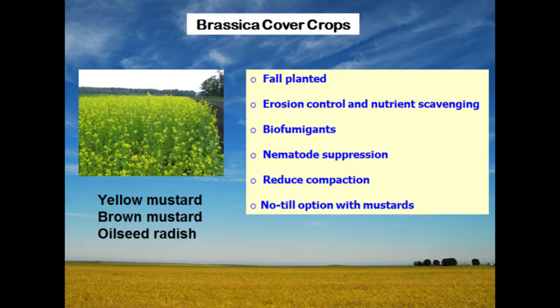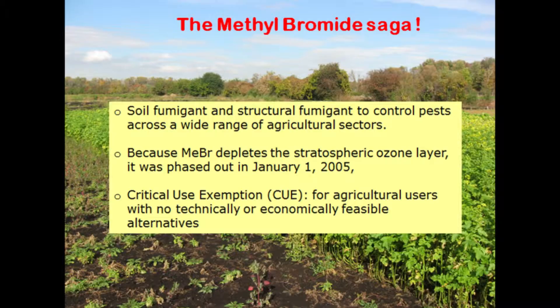Moving on to brassica cover crops — the main ones I have used are yellow mustard, brown mustard, and oilseed radish. Oilseed radish roots can grow almost two feet into the soil if they have a long growing season, and they break compaction. Brassicas are also great bio-fumigants — they sterilize the soil. Vegetable growers in Florida and California were previously using methyl bromide, but that is now under critical use exemption, so growers are moving to brassica cover crops, which produce compounds that kill microorganisms in the soil.